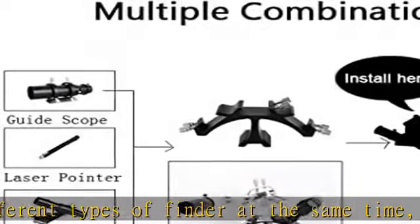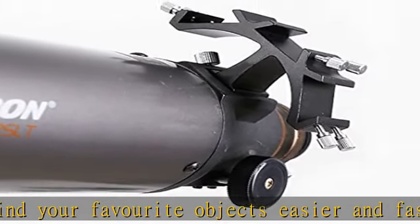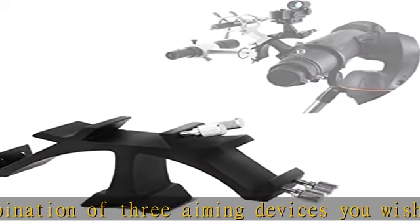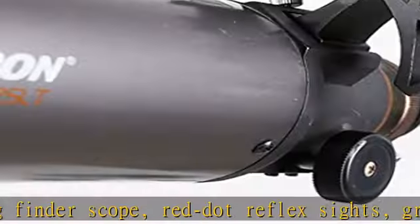Attach three finder scopes or other aiming devices to your telescope quickly and easily — you'll never go back to using just one finder scope again. Made of black anodized aluminium, it is not only extremely light but also anodized in black. You now have three Vixen/Syntha slots at your disposal — attach a finder scope, your LED finder, and perhaps a laser pointer.